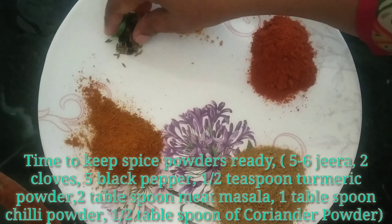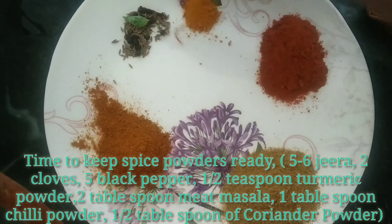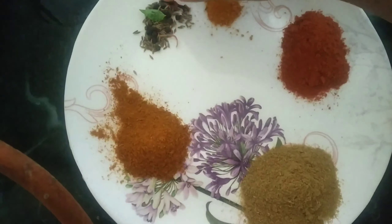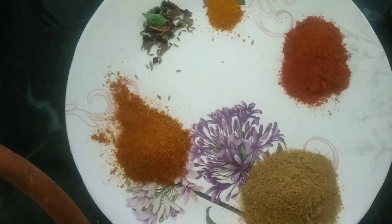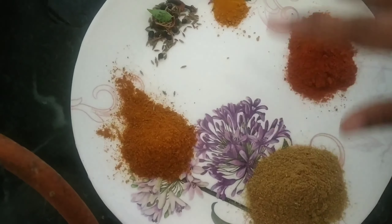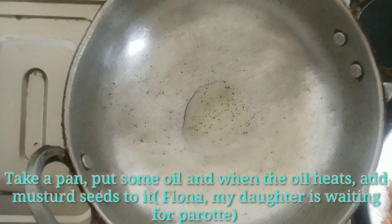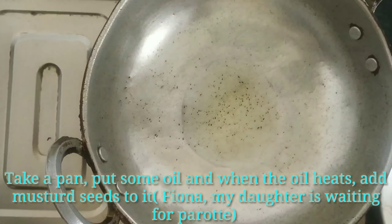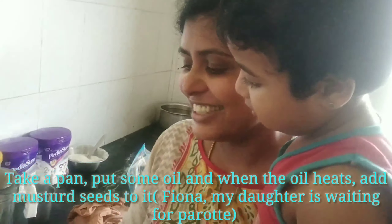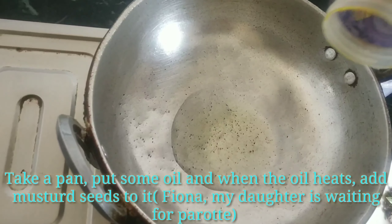We will pour a bit of masala. Add 1 gram of basil and some salt. Mix and fry it well. Add the oil and put it in the oven. Add the dough and add it together.